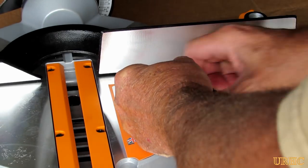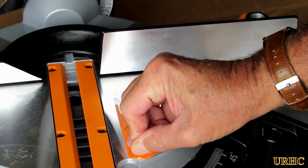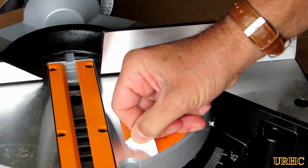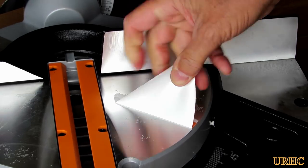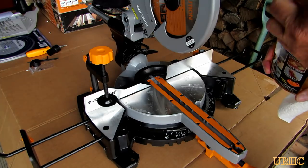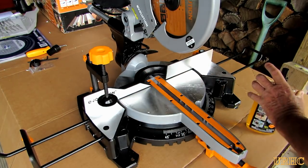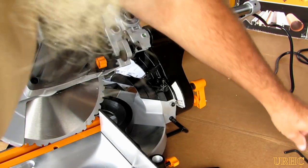I decided to remove the stickers to be able to set up the saw properly. They're on there pretty good with some pretty strong glue — they were a little tough to get off and there was some residue left. That's where Goo Gone worked really well. I just put a little bit on there, let it soak for a couple seconds, and the glue came right off.